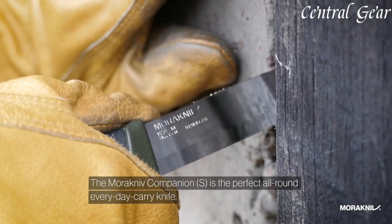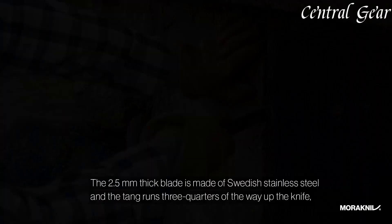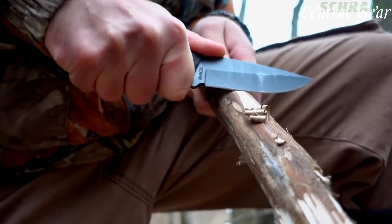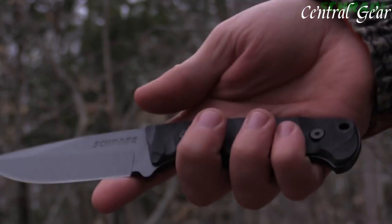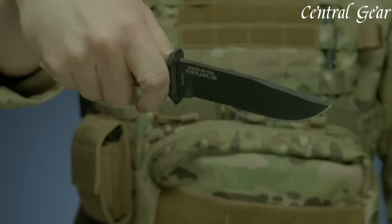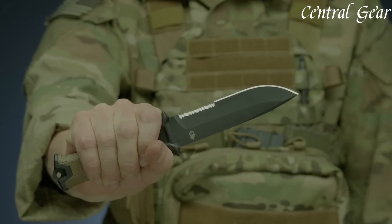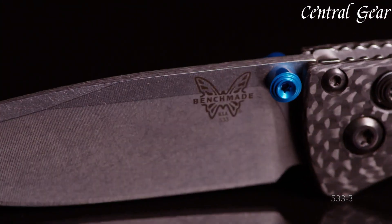Camping knives are versatile tools vital for outdoor adventures. Designed for durability and functionality, they handle tasks from food prep to campsite maintenance. With features like sturdy blades, ergonomic handles, and multifunction capabilities, these knives are indispensable for campers and hikers. Whether you're cutting rope or preparing a meal, a reliable camping knife enhances your outdoor experience.